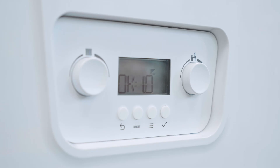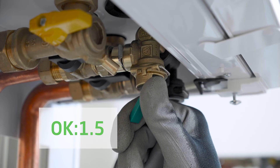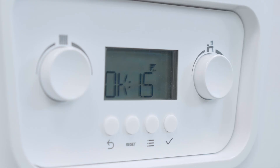The screen on the boiler will now show OK and the pressure — in this case 1.1. Just use the green lever again to top up the boiler until it reads 1.5. Don't be tempted to top it up any further than 1.5, as you could damage the boiler and your heating system by over pressurising.